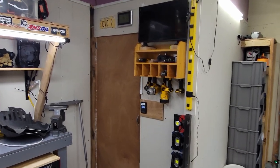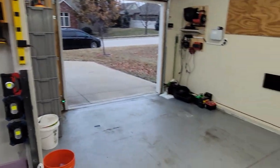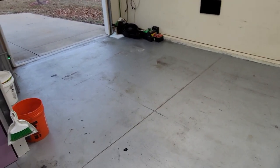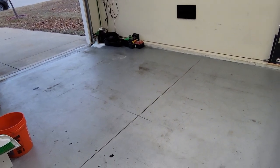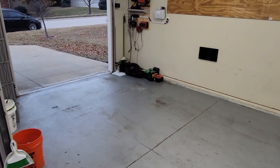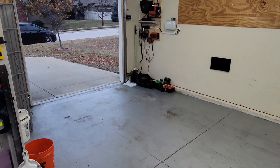On this side I also have another workbench with tool boxes and a little area for my power tools and a little TV. Today we're going to have some exciting equipment showing up and being installed right here — I'll cut to when that comes in and do a little walkthrough.